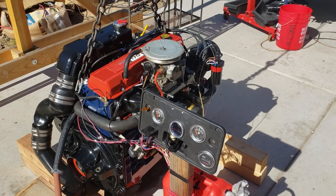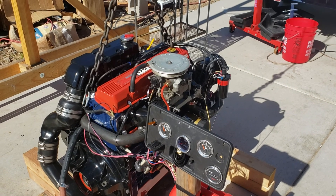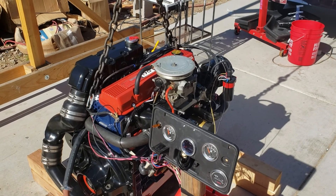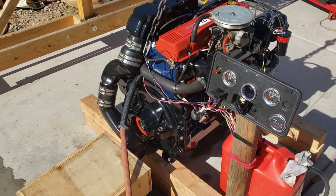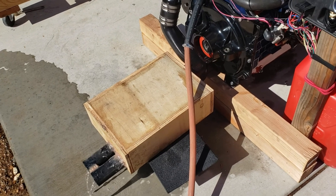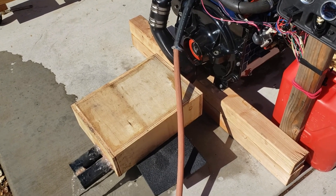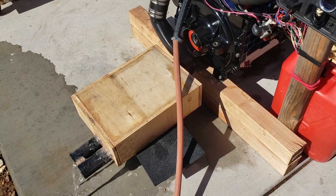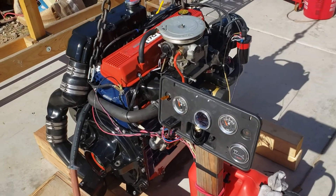I'm starting up my MerCruiser 170 — this is after the break-in period. Going to let it run for a few minutes and do a walk around. There's my makeshift wooden muffler, owed to Jerry Jensen, but it sure does work — it keeps the noise way down. So here we go, I'm gonna fire it up.